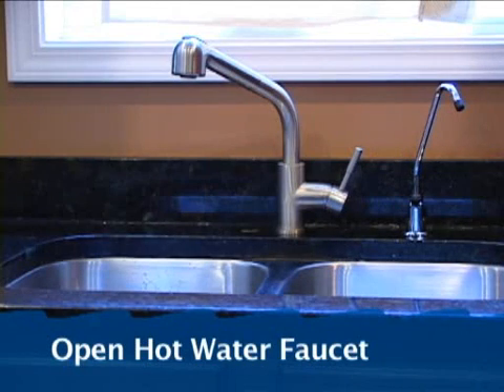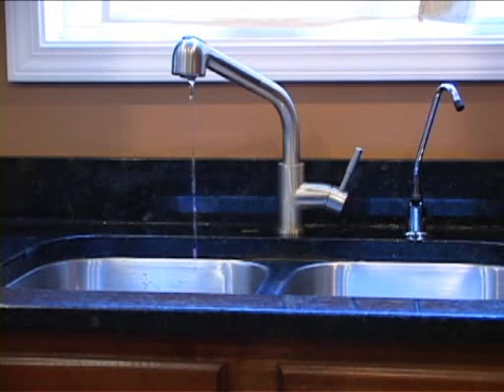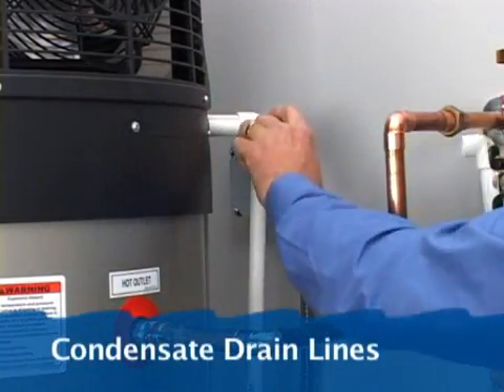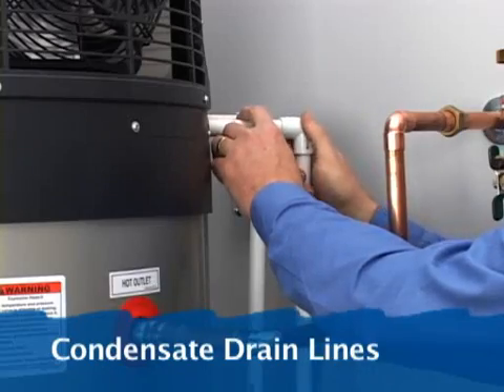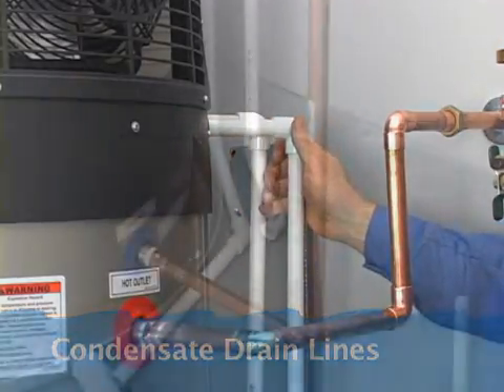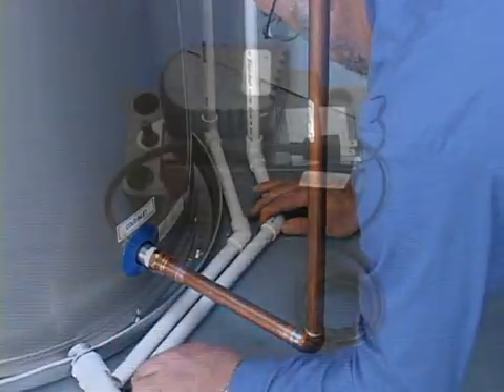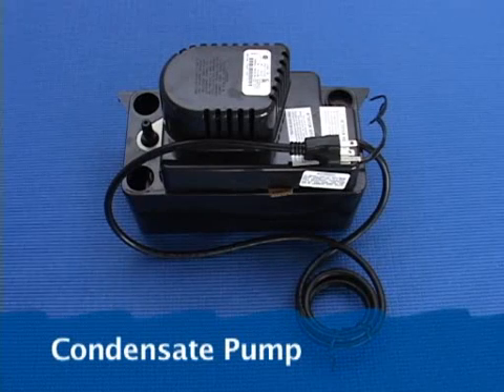Open a hot water faucet until the water runs full to let air out of the tank. Next, attach the condensate drain lines. These two drain lines should slope to a floor drain or outside. In some installations, such as basements, you may need to install a condensate pump.